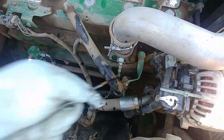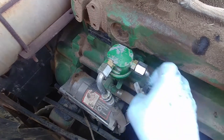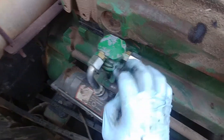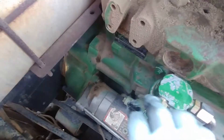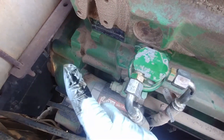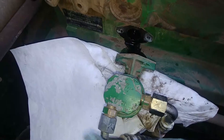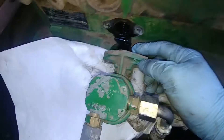I'll put a video on how to replace the lift pump on John Deere — it's very easy. This pump usually leaks externally; it has a weep hole, and as soon as the diaphragm is damaged or has a crack, it will leak fuel out. But sometimes those weep holes get clogged up and instead it starts leaking inside the engine.